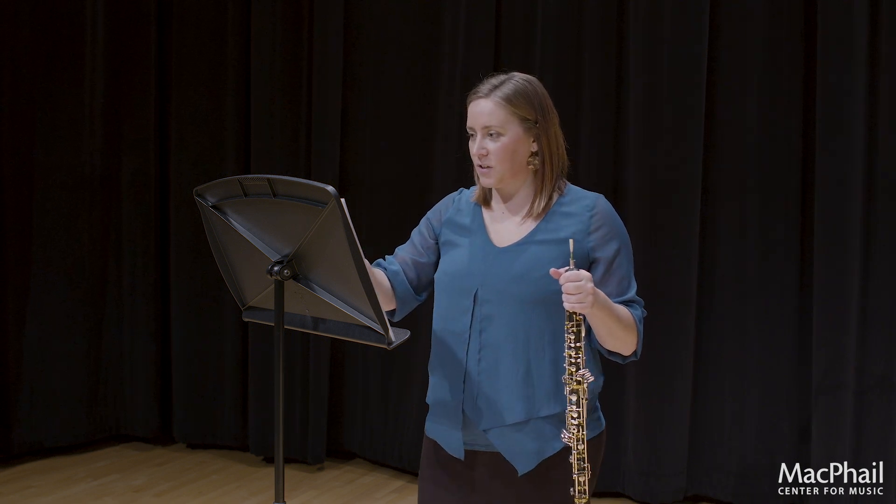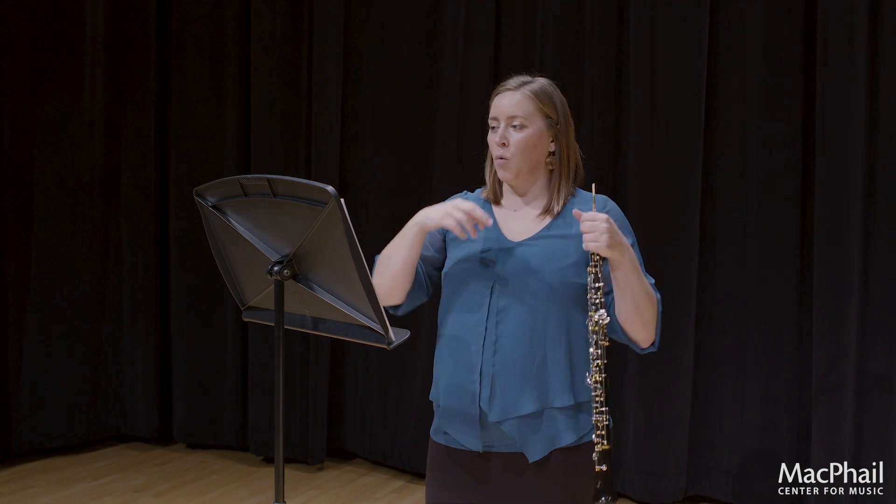This composer, Brad Edwards, has been very specific. If you look at the difference between measure 4 and measure 8 — which 16th note does that crescendo begin on? In measure 4 it begins on the first one, and in measure 8 it actually begins on the second one. So be very specific when you work through these.